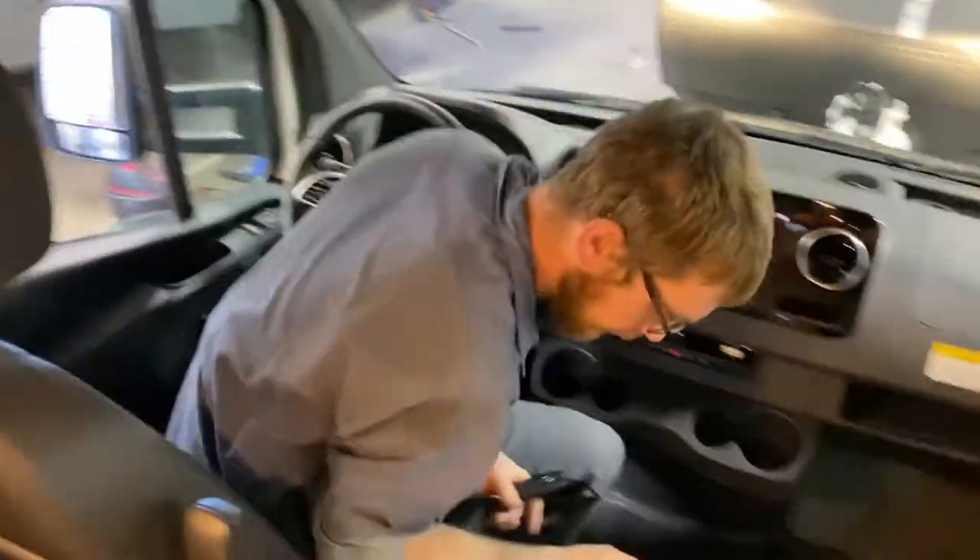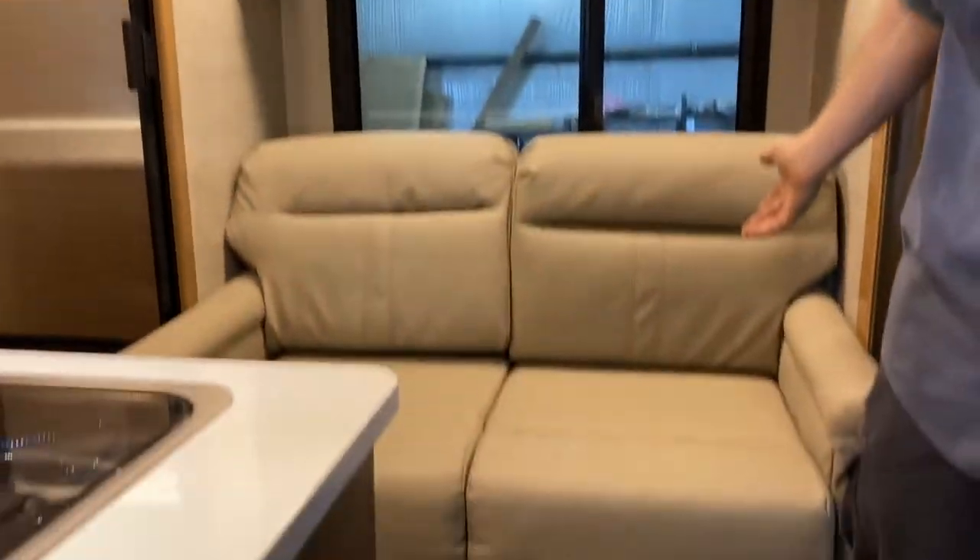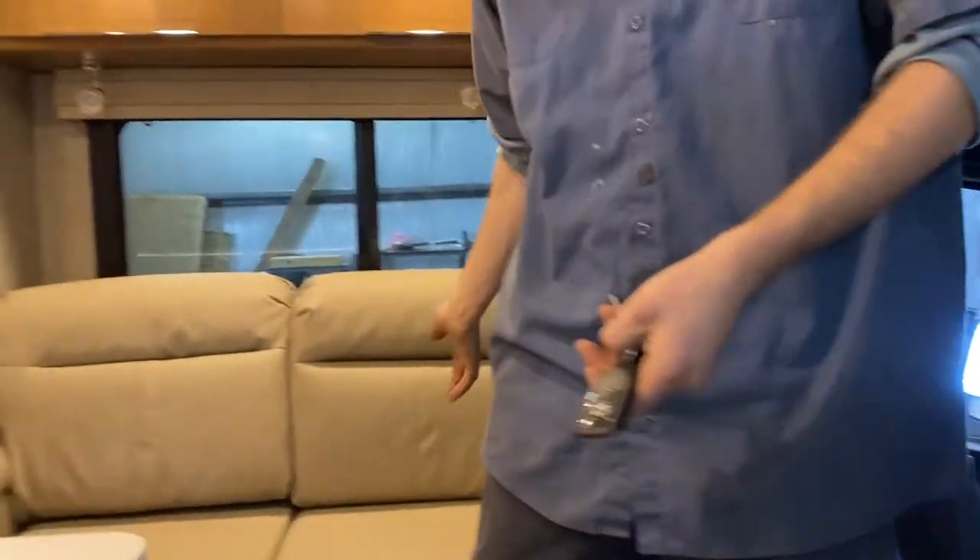Come back to our touchscreen panel and we will run the slide out. Make sure there's nothing in the way on the outside, and nothing on the floor if you're coming in. This is your slide — the fridge and couch.